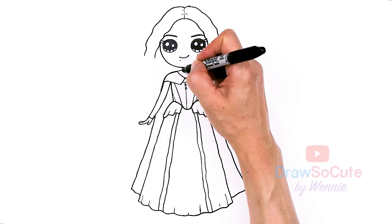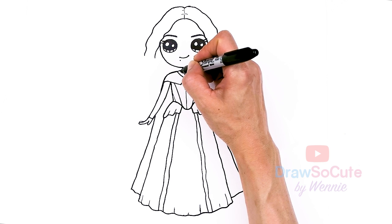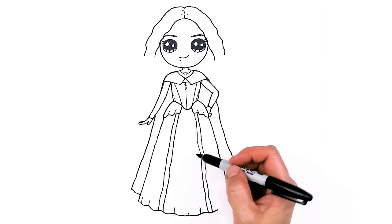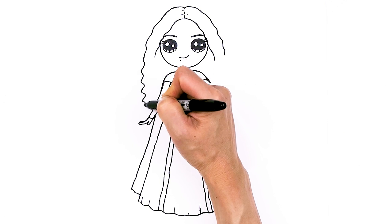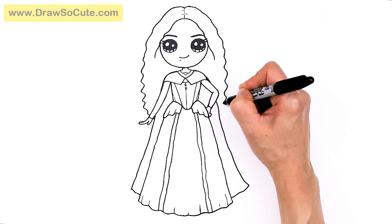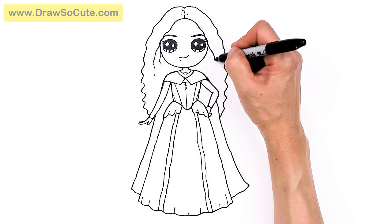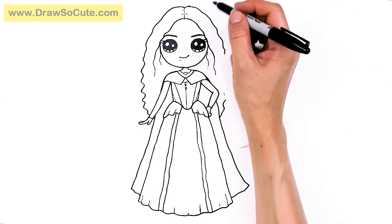Almost forgot — I'm just going to give her a heart necklace because she's my Draw So Cute Sarah. Let's just put a little heart necklace there. Now we can go ahead and finish her beautiful hair — come down and wobble your way down. Same thing here, wobble, because it's much curlier towards the bottom. When you're coloring, come in here with some strands to give her hair some detail.